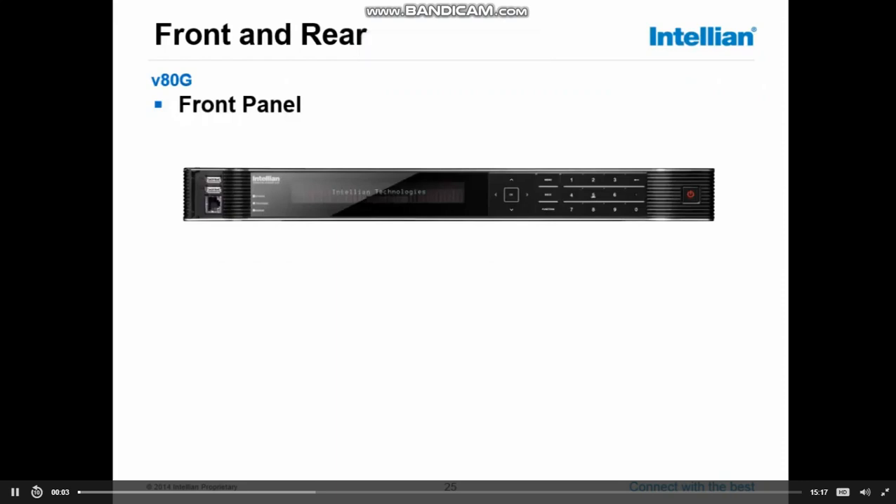Looking at the antenna control unit, or ACU, it's a 19-inch, one-height unit control module.